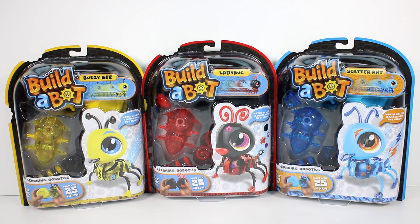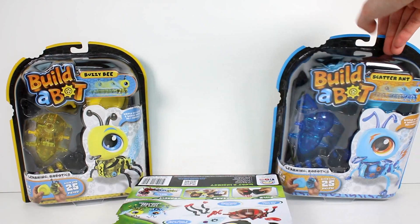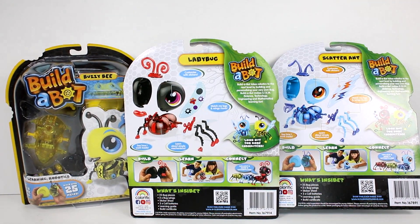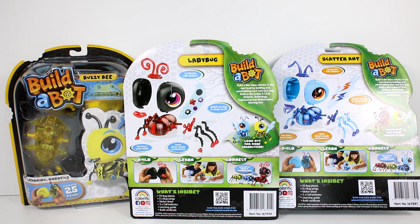We are going to be taking a look at each one of these today. Let's go ahead and turn them around. I do love the packaging — how there's like a little bite taken out of it. You can kind of see the parts that you get. It says Build, Learn, Connect. And then it shows the other bugs you can get. It just seems like so much fun.